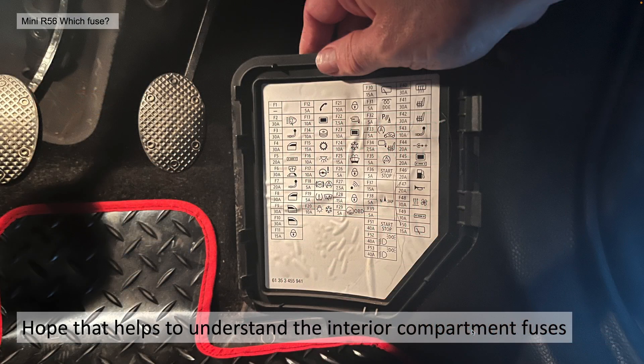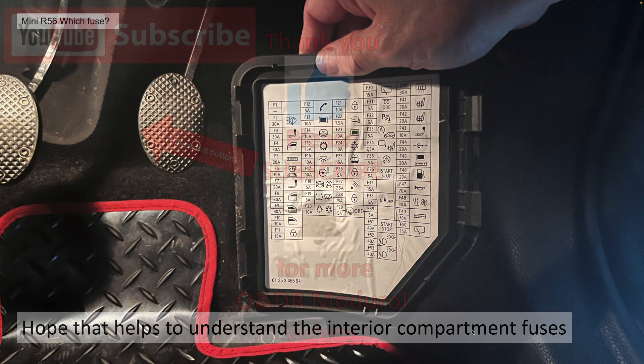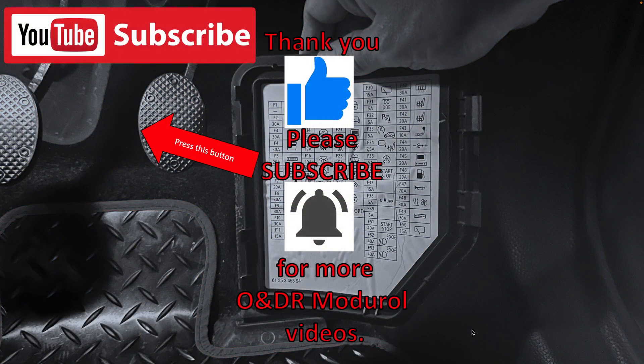I hope that helps understand all the interior compartment fuses. This was based on an R56 Mini 1 diesel N47, but hopefully a lot of those are the same for R55, R56, R57 between 2009 and 2015. Thank you for watching — please like, comment, share and subscribe for more ONDR module videos.